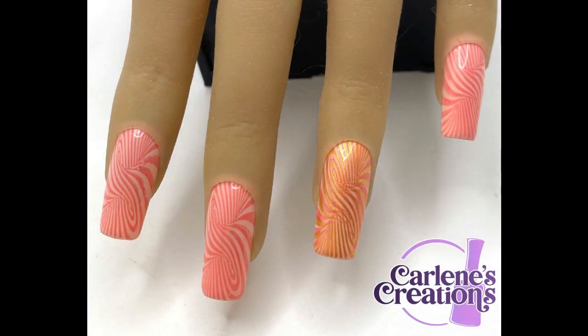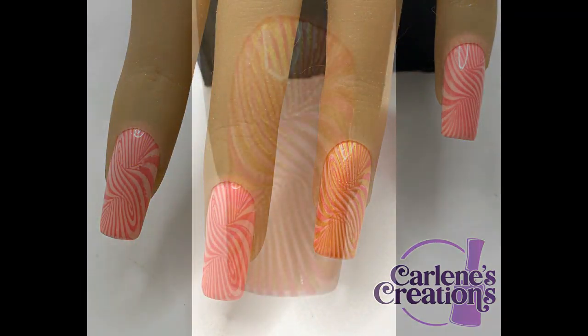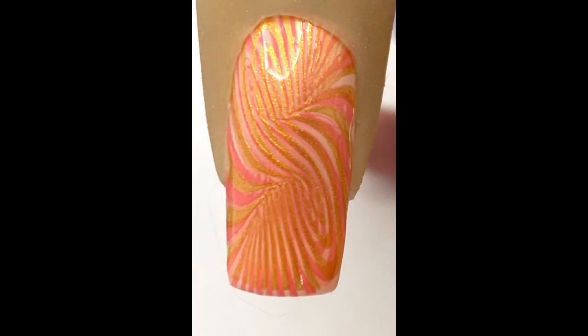Hello people! Today we're doing a simple stamped set — easy peasy. It's gonna be a real short video today.